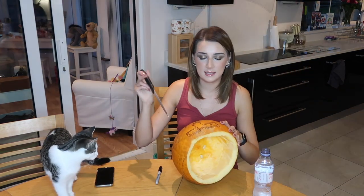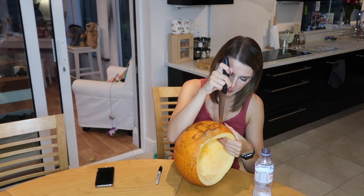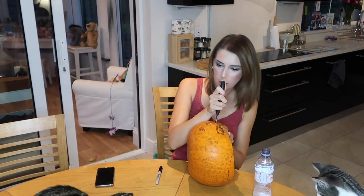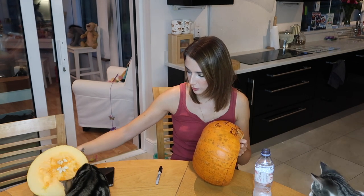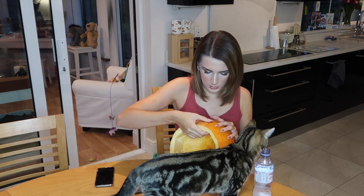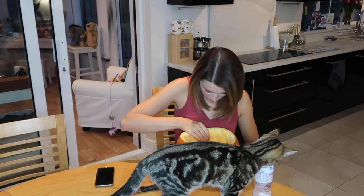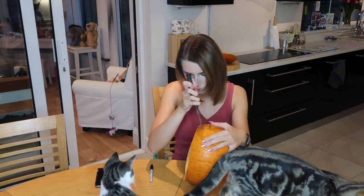So yesterday I hurt myself doing this, so let's just see what happens today. Ziggy, I don't know if you can see what he's doing — he's grabbing the pumpkin lid and just dragging it across the table. No, don't do that, that's naughty. Right, I'm putting that over here. This is Halloween, this is Halloween, pumpkin screaming in the dead of night. This is Halloween, everybody make a scream.